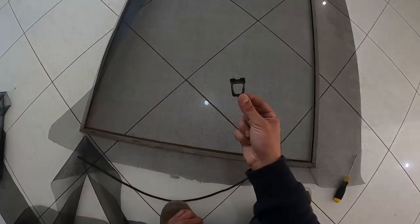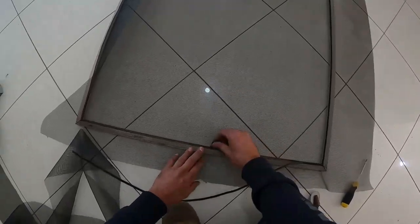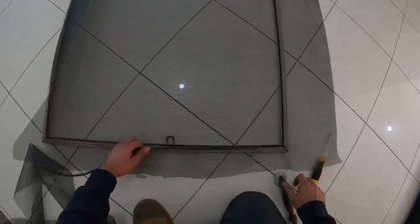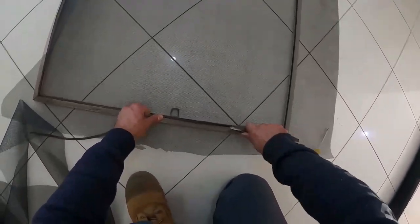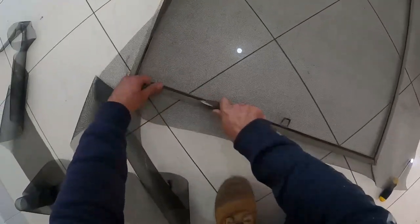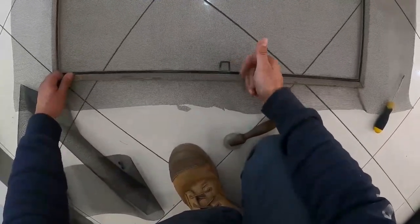I know, I know — I forgot to put the handle on. Take your handle before you roll your spline or before you complete your fly screen, push it into position, put the spline over the top, and simply roll over the top of that. Once it's done, that's what it ends up looking like.